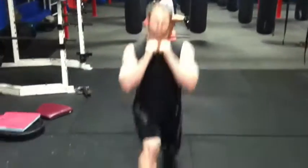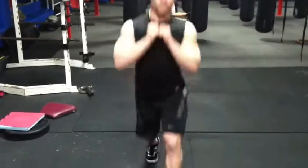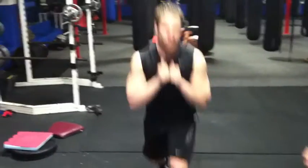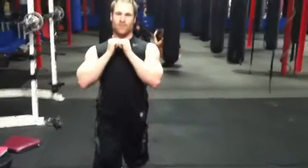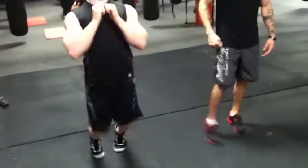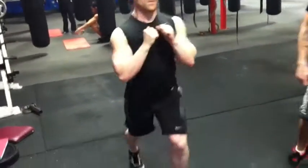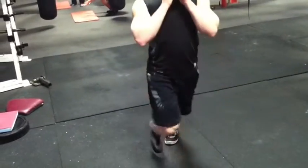Lunges. Go. Just as soon as you put weight on that front foot, keep your chest over your knee. As soon as you put weight on that front foot, you bounce right back up. Go faster. Stay leaning forward the whole time. Good.